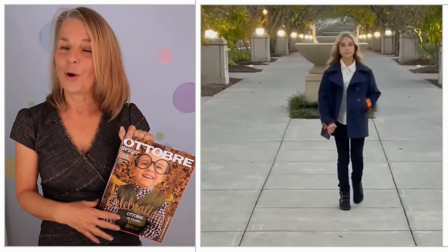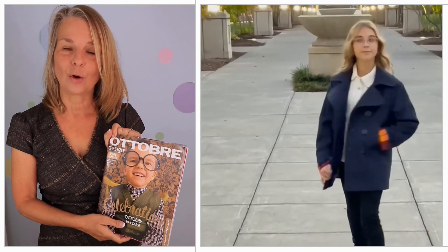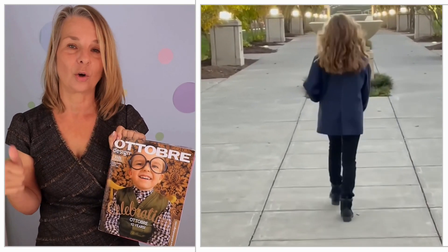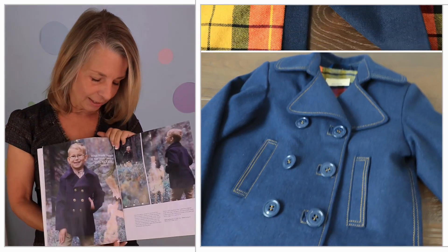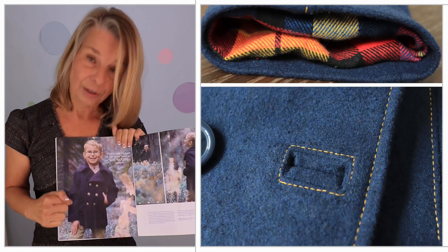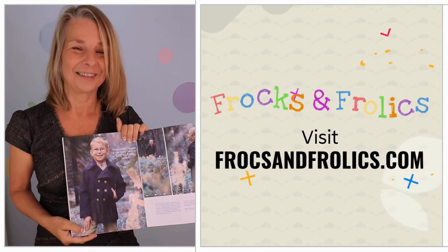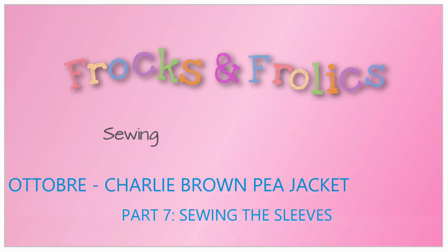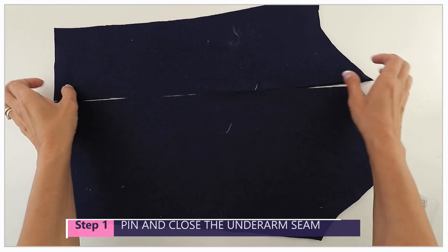Hi, I'm Marina from frocksandfrolics.com and we're carrying on with our Charlie Brown coat. This is a sew-along which has got lots of chapters, so search out that playlist. This time we're going to work the sleeves — let's get started.